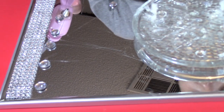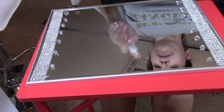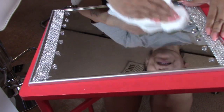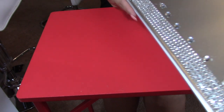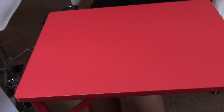I went ahead and did the other side of the mirror just like this one. This is how it looks now — I'm going to clean up the mirror a bit. This is what it looks like with the rhinestones right there, bling bling!